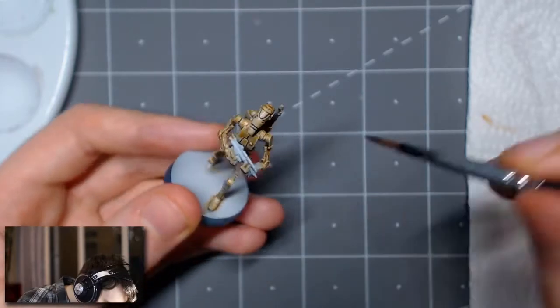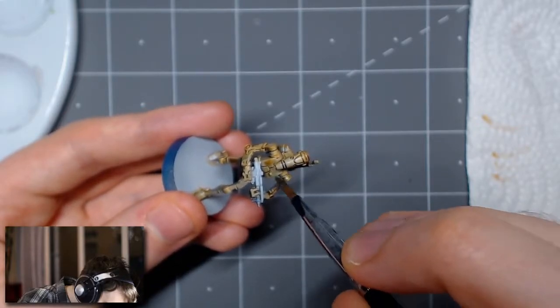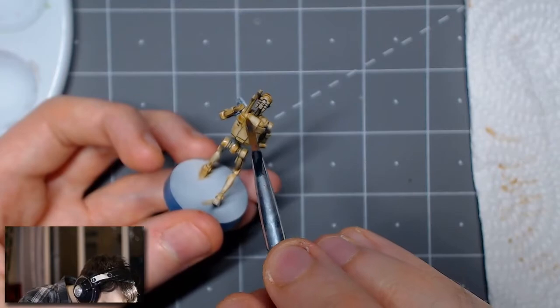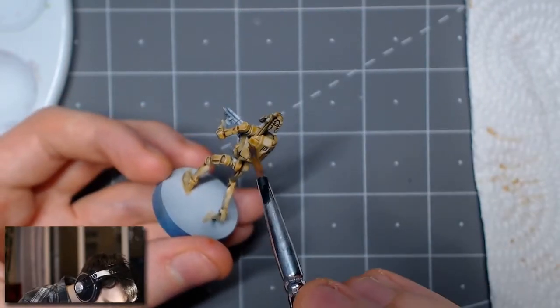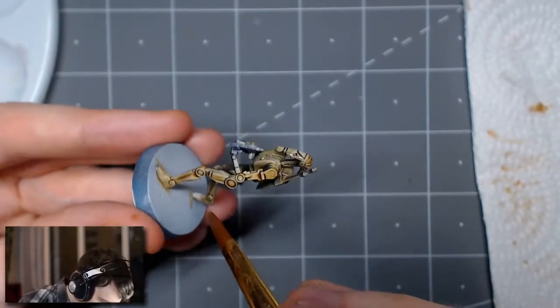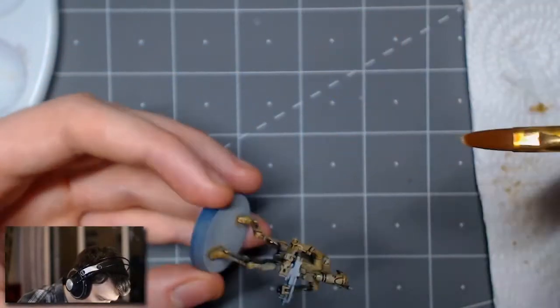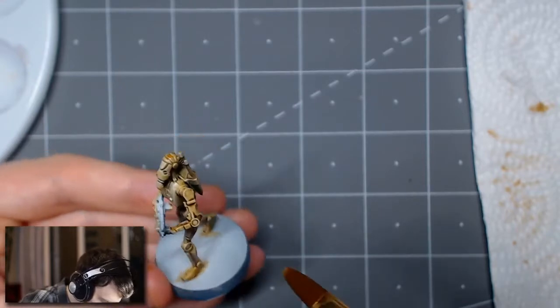One of the things you can use is the Citadel Technical Contrast Medium to help soak up some of that additional color — this is something that Serestro does in his guide. I attempted to do that but I kind of failed at it because I started pulling up too much of the actual color. It's definitely something I want to practice more to get a much smoother finish. I need to find that happy medium with the contrast medium.